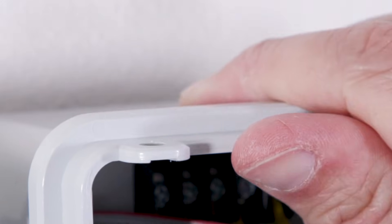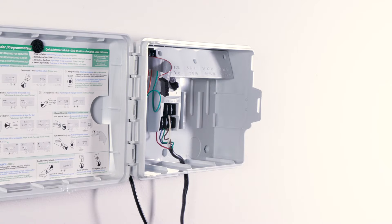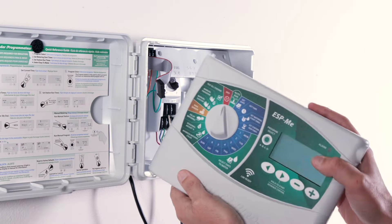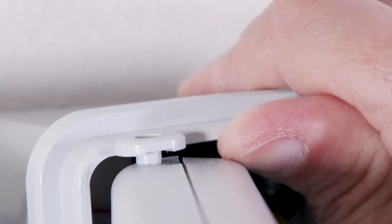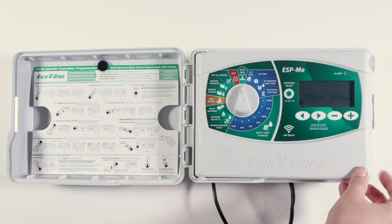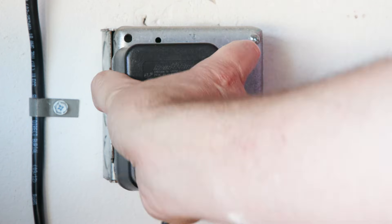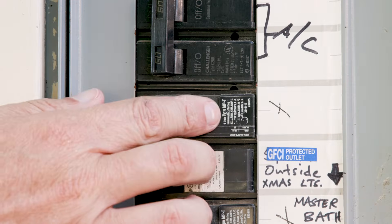Pull up on the top of the controller base near the top hinge while simultaneously rotating the top of the faceplate down. Now, reverse the process using the new faceplate. It should snap into place fairly easily. Reconnect the ribbon cable, close the faceplate, and reestablish power by either plugging the controller back into a wall outlet or by closing the breaker.